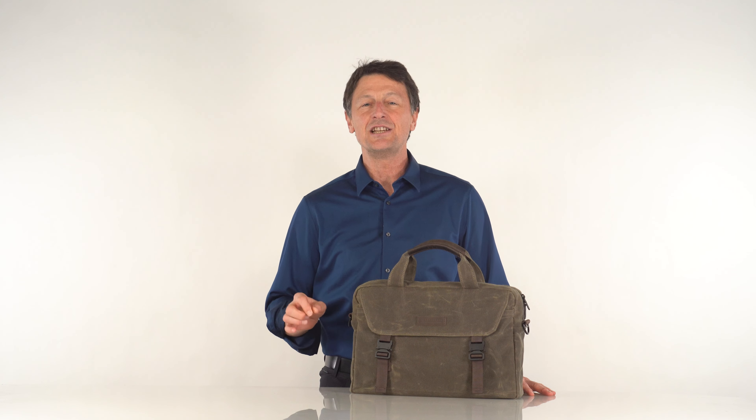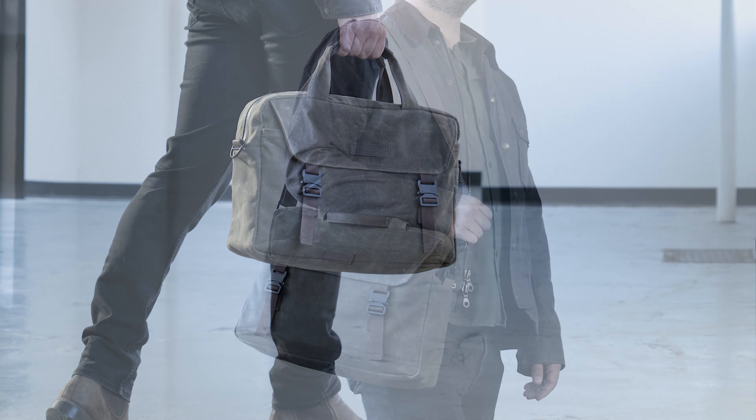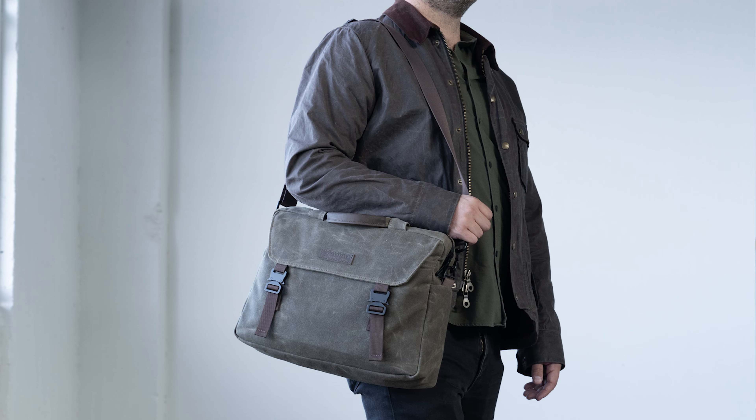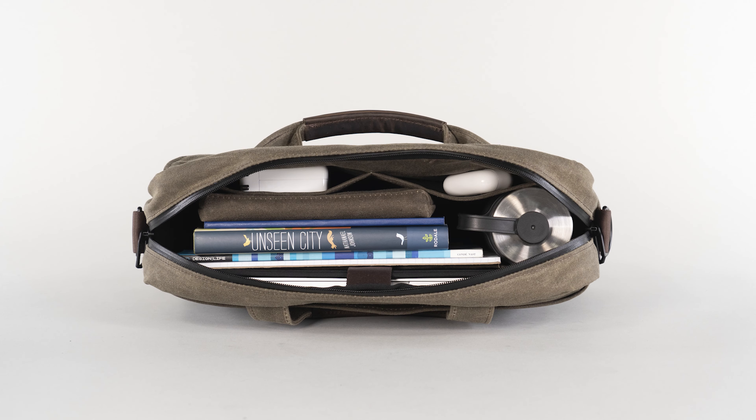Hi, this is Gary at Waterfield Designs and today I'm really excited to introduce you to our new, handsome Vitesse brief. What I love about this bag is how it looks and how simple and easy it is to use. The layout is clean and uncluttered. A large main compartment and just a few key pockets keep your gear organized and quickly accessible.